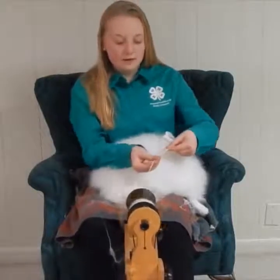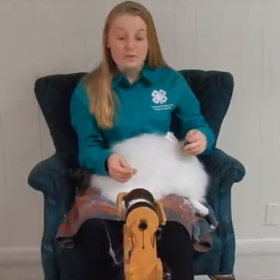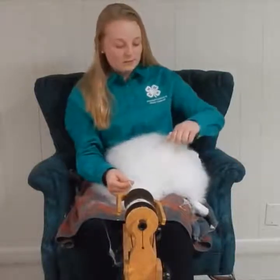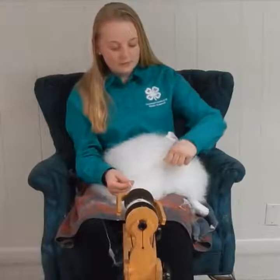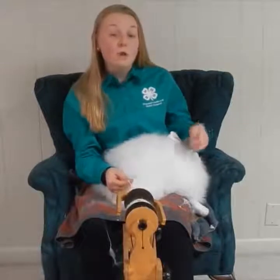We are creating yarn right now. If I wanted to make it a stronger yarn, I would be plying, which would be taking two strands of yarn and putting them together. But we are just going to harvest some more fiber from Rosie here. This isn't hurting her because she is currently shedding and a new coat wants to come in.